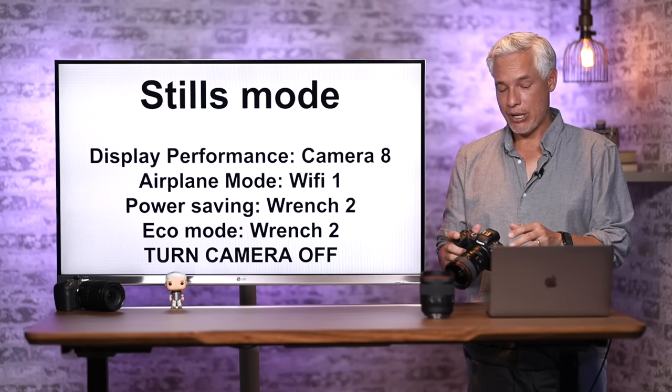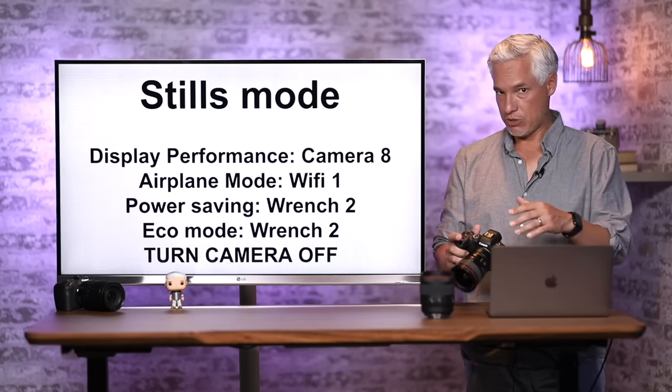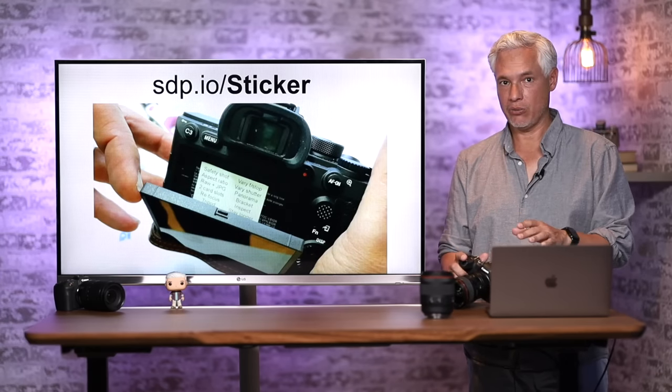The biggest suggestion I can make is to turn the camera off every time you're done taking pictures, then get in the habit of turning it back on as you pick it up. It should turn on really, really quickly.